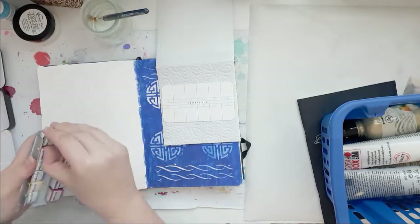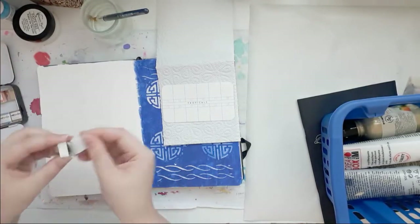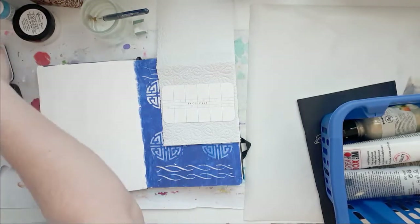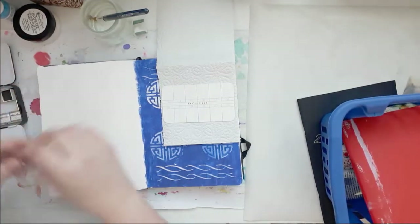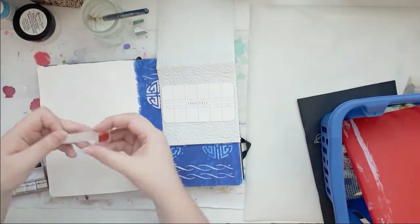My niece's name is Laura and she's 14 years old — 14 in September. She likes to do art journaling with me recently. She actually really loves to art journal.